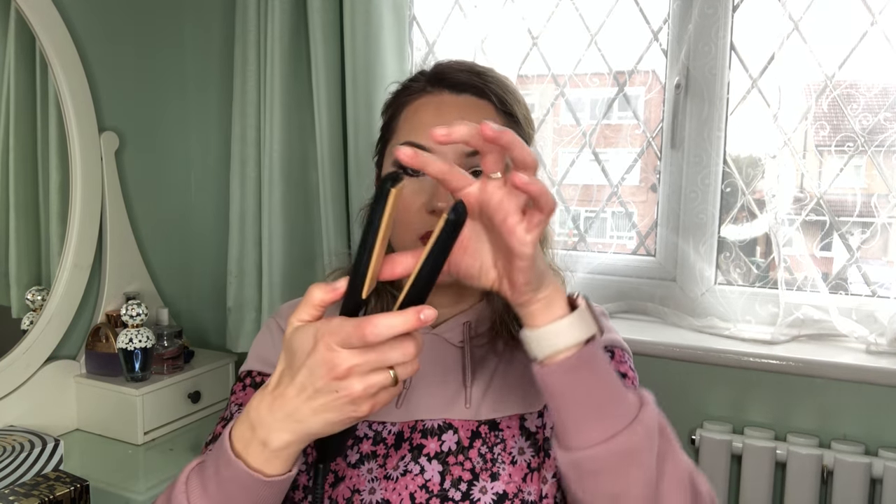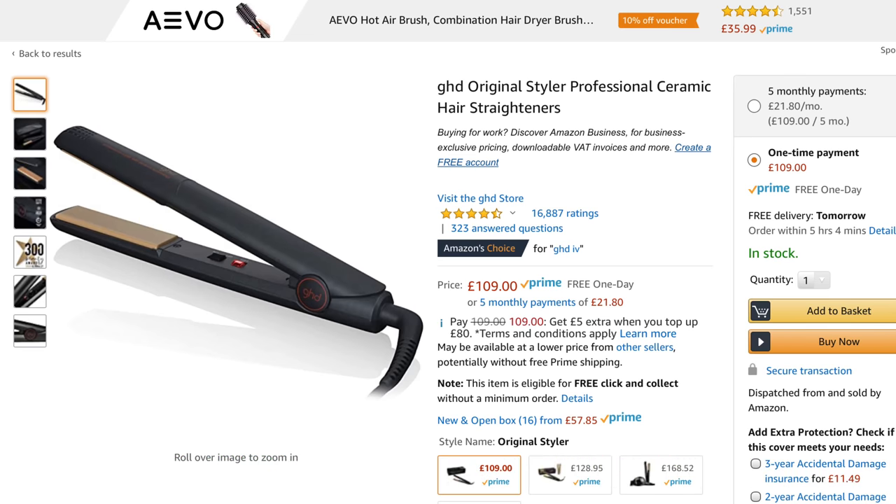I want to show you the state of my GHD, because this straightener has been serving me for probably about 10 years now, if not longer, and it has really worn out. It's a bit dirty, it has a little chip that seems to be tugging on my hair, and it has various chips all over the plates — which is an indication that it's probably done. You can still get them for about £90, so they do hold their value, like Apple phones.